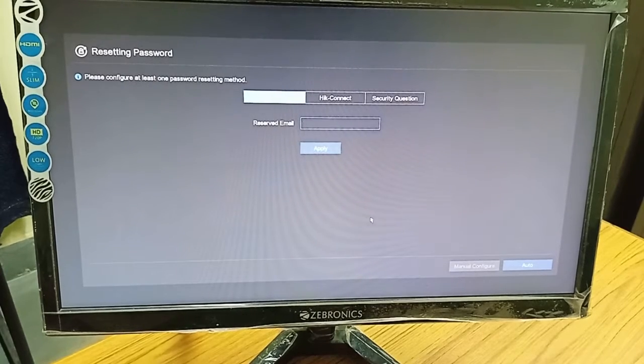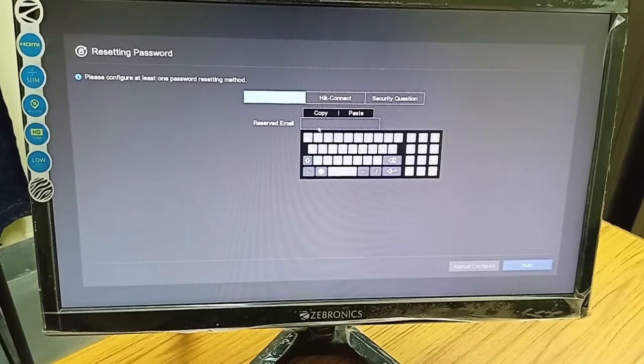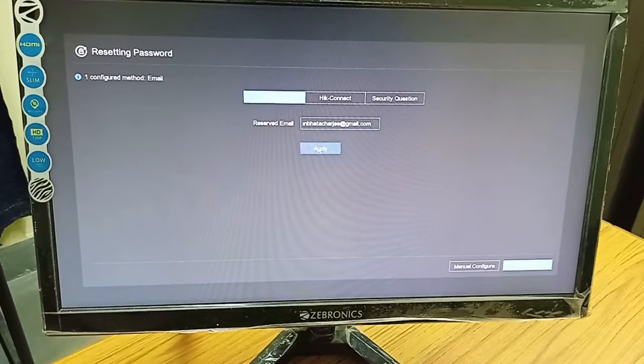The next setting asks for a password reset option — that means if you forget the password, how will you reset it? You can give your email ID. I am putting my email ID so that when I forget the password, it will be sent to my email. I have entered my password and applied.